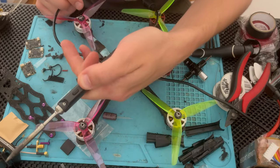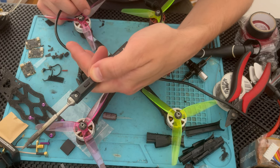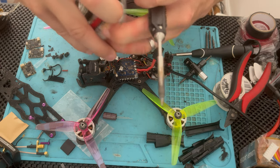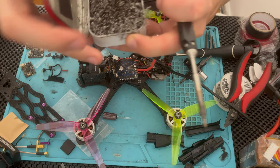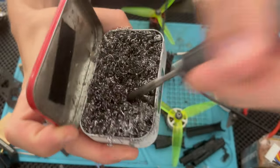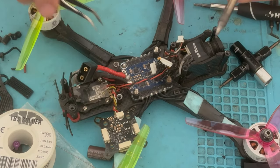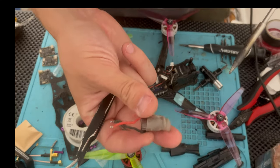We're going to undo that. You're going to need a really hot iron, so I just like to set it to max. Always clean the tip — see how easy that is? That's the uninstall.